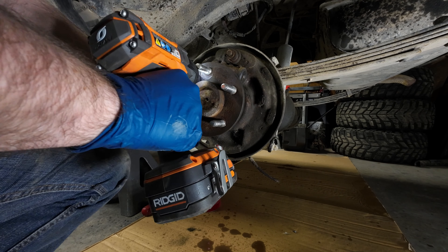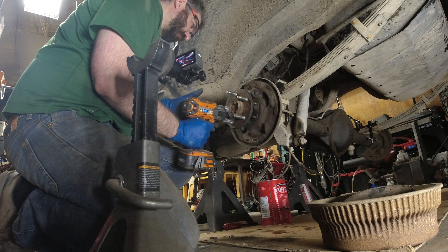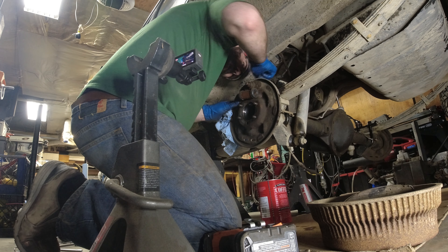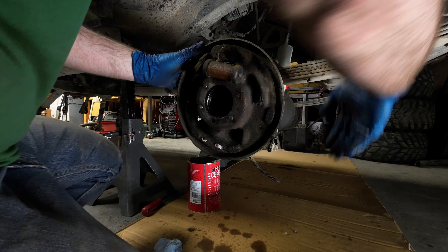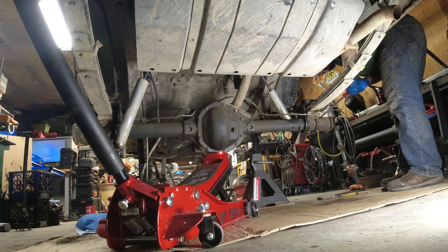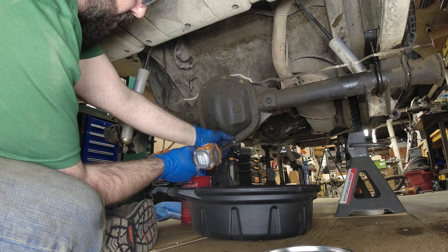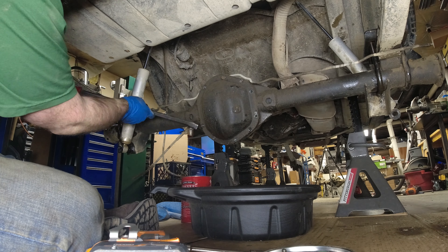Axle flange nuts coming off, and out with the old axle. Disconnecting the brake lines and pulling the backer plate. Lower shock mounts undone — I'll be cutting these old-style mounts off and reintegrating them into the new truss. Decided to drop the oil and pull the carrier while the axle was still mounted to the Jeep, mostly so I'm not spilling oil as I move it around the garage.